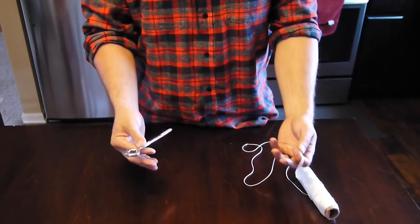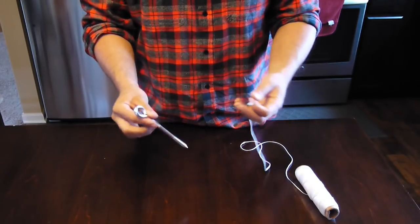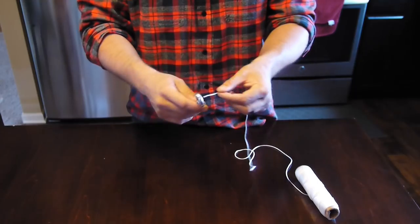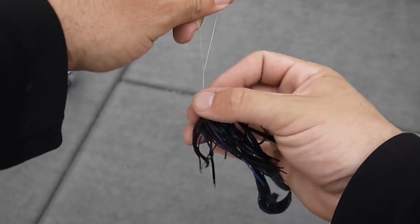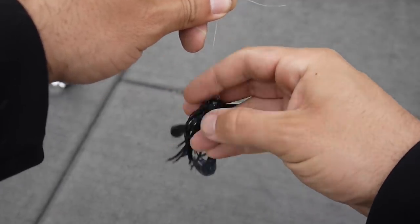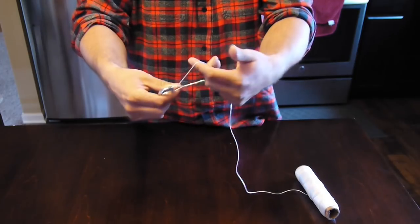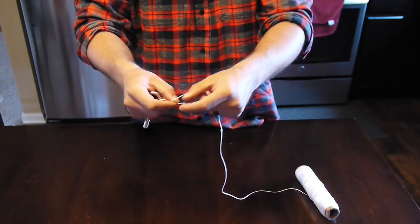The improved clinch knot is one of the most basic and simple knots to tie. Just for viewing purposes I'm using a large bolt and a large piece of rope so it's easier to see. First, go through the hook eye and come out about five or six inches. Then twist the hook — or lure, or whatever you're using — about six to eight times. Take that tag end and go right back through the last loop you created. You'll now have a big open loop — take the tag end and go back through that loop.